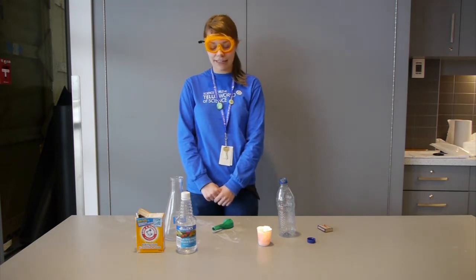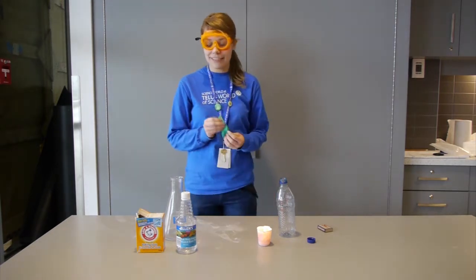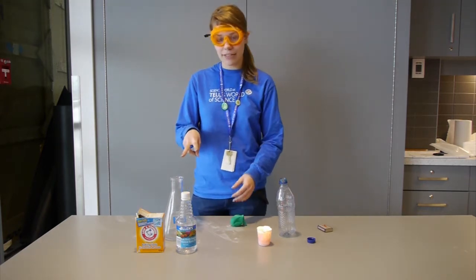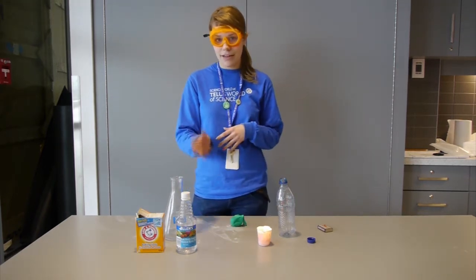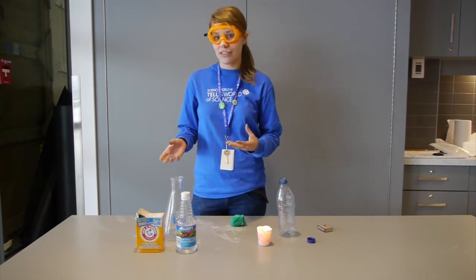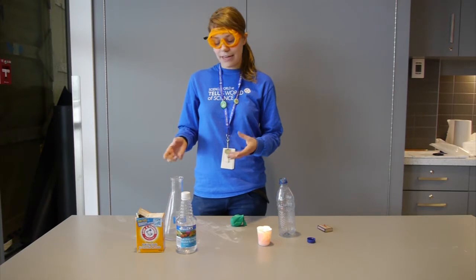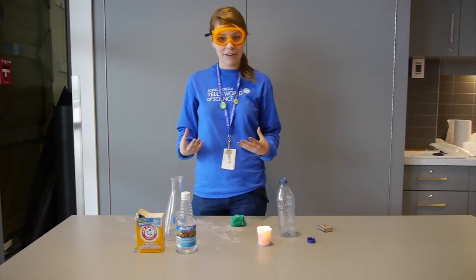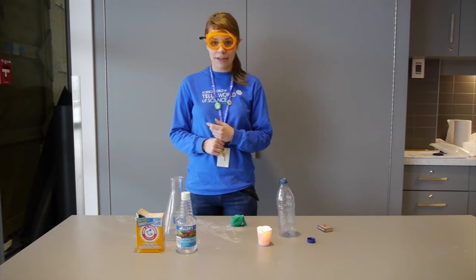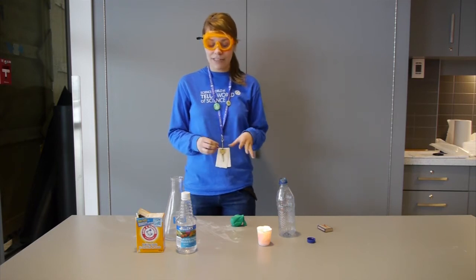Hi, I'm Karen. I'm one of the science facilitators here at Science World and today we're going to be talking about the scientific properties of balloons. What I have in front of me are two very common household items: baking soda and plain white vinegar, and we're going to be making a chemical reaction with these two items to create carbon dioxide, and then we're going to observe the physical properties of carbon dioxide as we extinguish a flame with it.